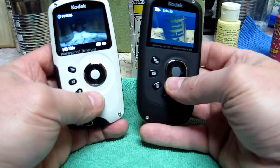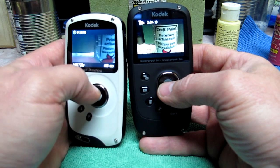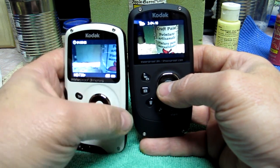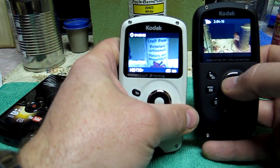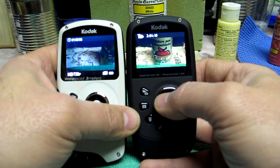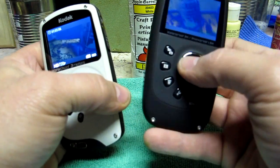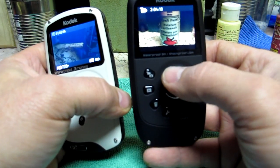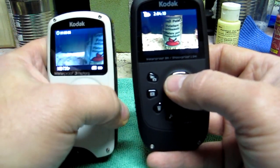It rains a lot here in Washington. The camera focuses on the windshield — you know, if you've ever done that with a cheaper digital camera where you can't manipulate the focus, it'll focus on the windshield. This one does the same thing. But if you hold it closer to the glass and hit the windshield wipers, it goes right outside the window.